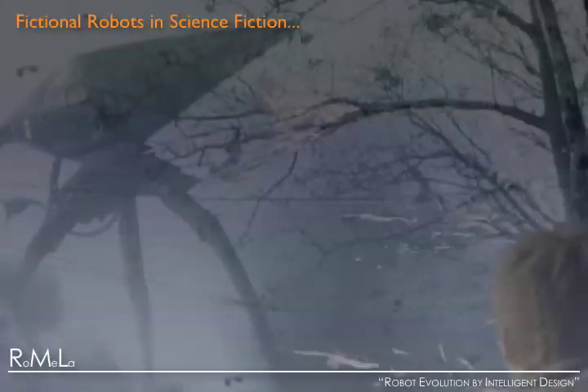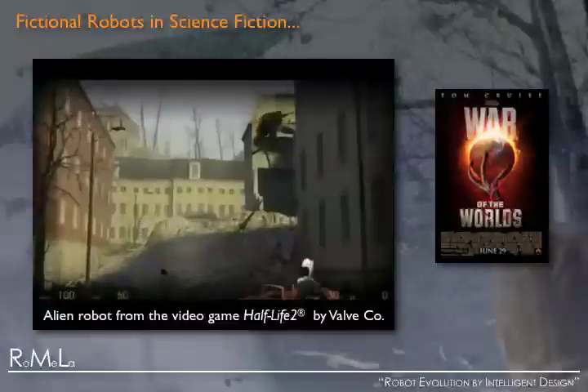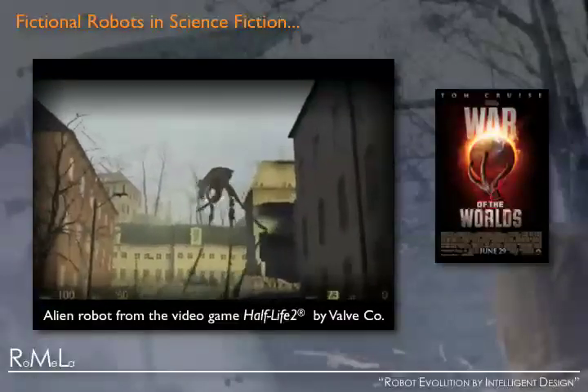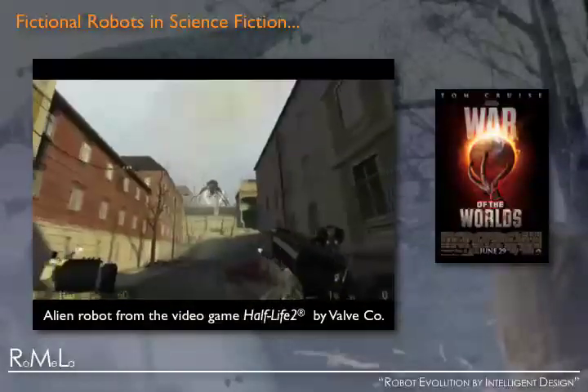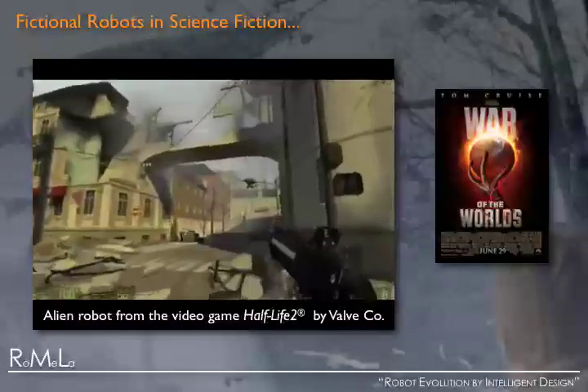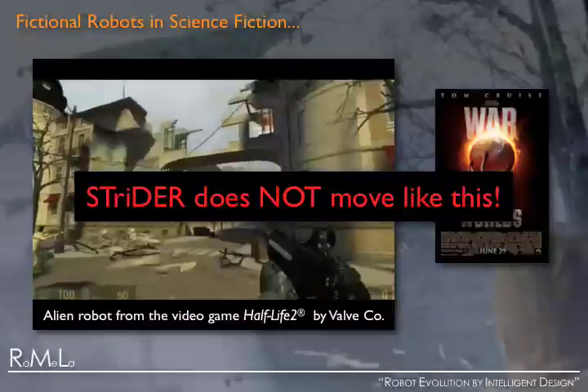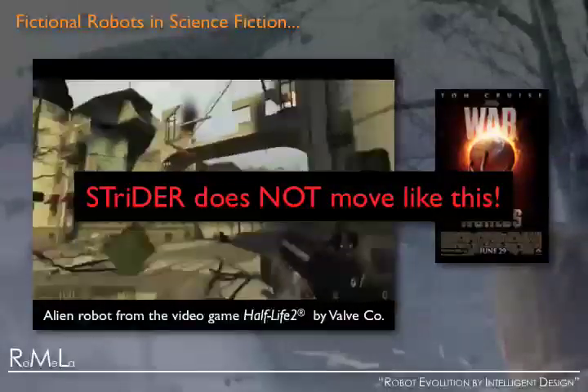In pop culture, examples of three-legged robots have emerged throughout the years. These fictional three-legged machines were described in H.G. Wells' 1898 novel War of the Worlds as alien tripods and have also appeared in popular video games. However, the novel tripedal walking robot Strider we present here does not move like any of these fictional three-legged machines.